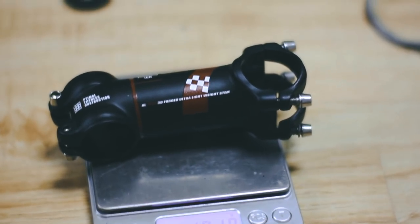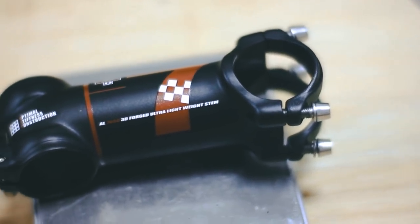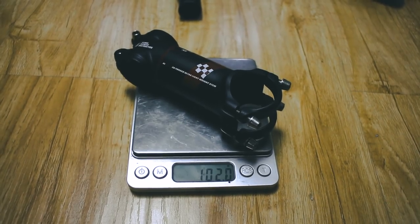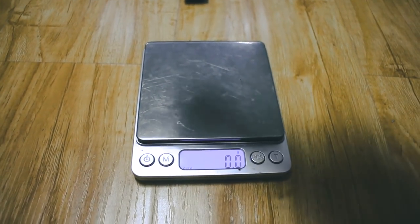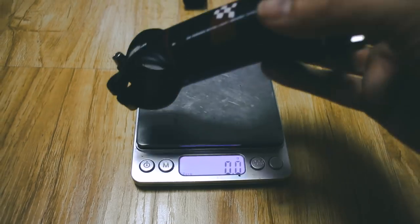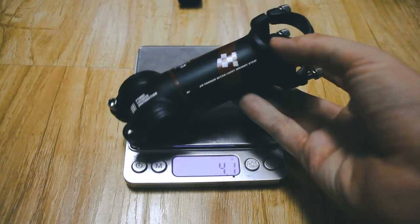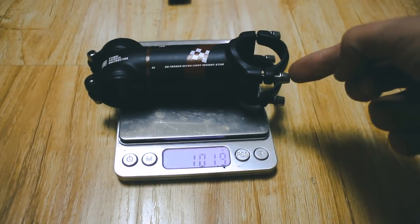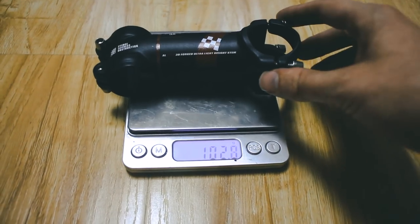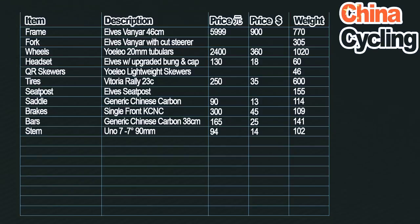The stem: I went for an Uno 7. I'm a huge fan of Uno 7 stems and use them on pretty much all my builds. Super cheap — 94 yuan including shipping, which is about $14 or 10 British pounds. This is a 90 millimeter stem. Usually I go for minus 17 degrees, but because the head tube on this bike is tiny I went for a regular 7 degree and run it upside down, so it's a minus 7 degree stem. I haven't changed the bolts yet — I'll swap them to titanium for more weight savings. At the moment: 102 grams, 94 yuan or $14.